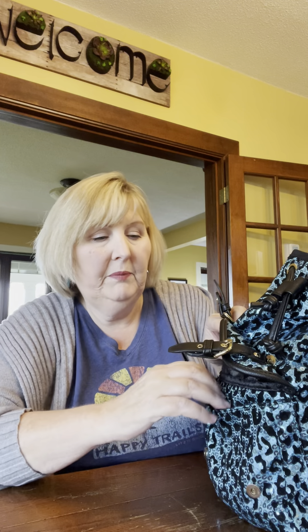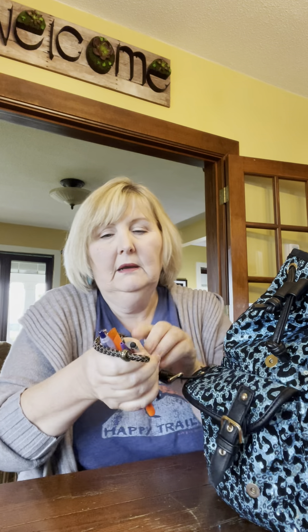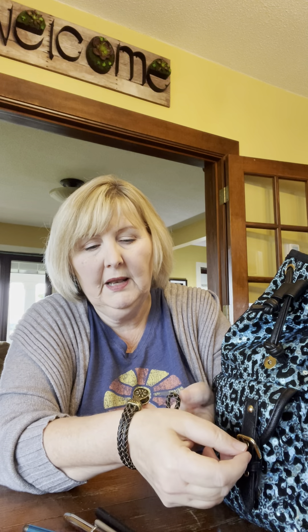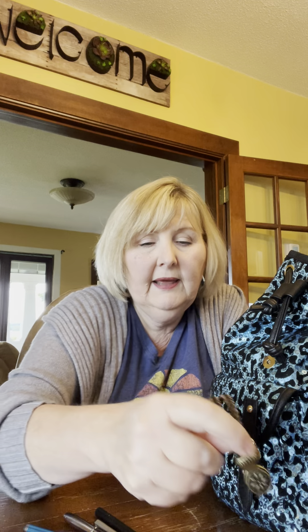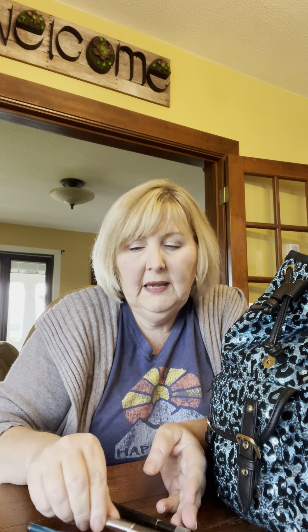Let's see what's in this pouch — feels like ink pens. And here's a little bracelet, I like this. I remember getting it at Hobby Lobby. It's got a little flower emblem on the end, I really like that, so I might keep it. Ink pens.